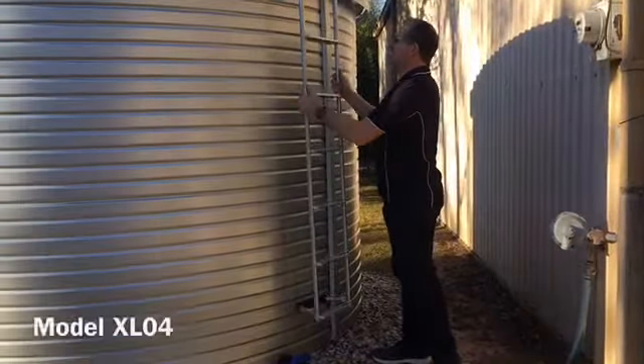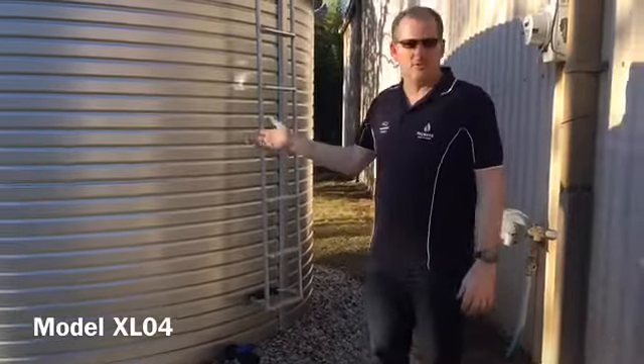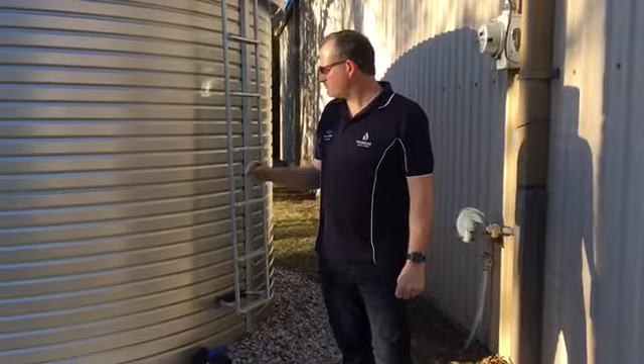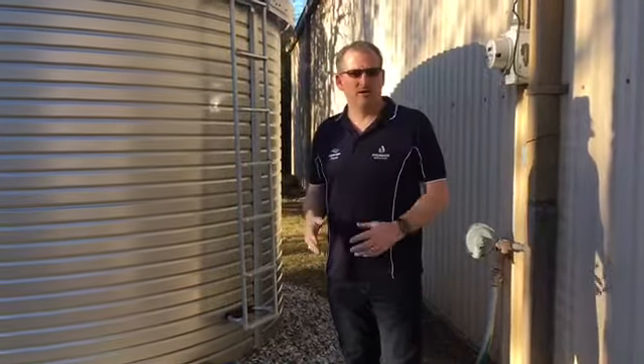So that's the model XLO4 from Pioneer. It holds 5,000 gallons. It comes with a 20-year warranty, and you can check these out on our website at rainwaterequipment.com or give us a call if you'd like to get a quote on a delivery and installation at your property at 817-246-4567.